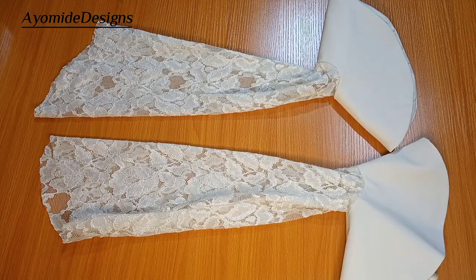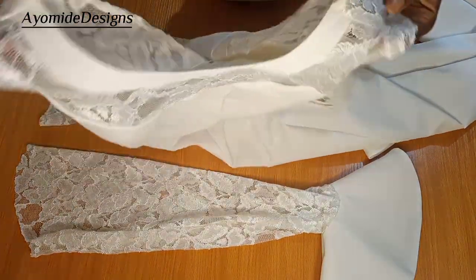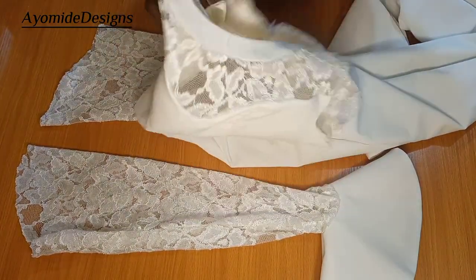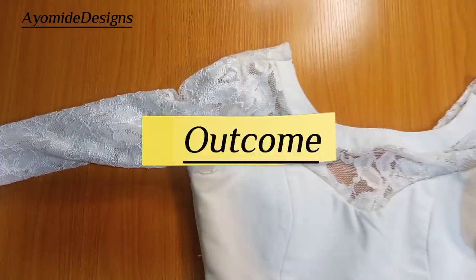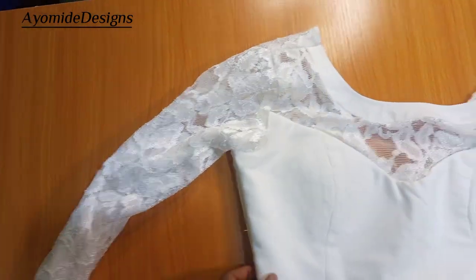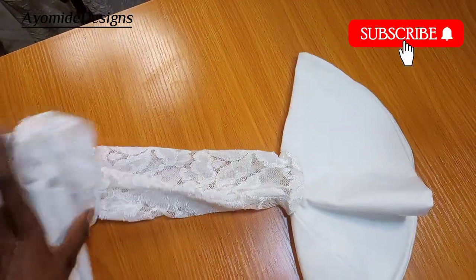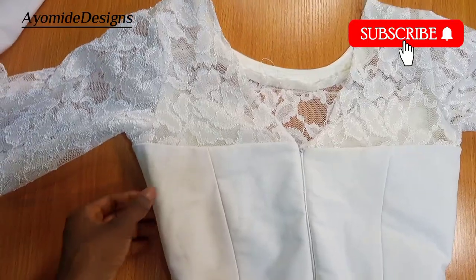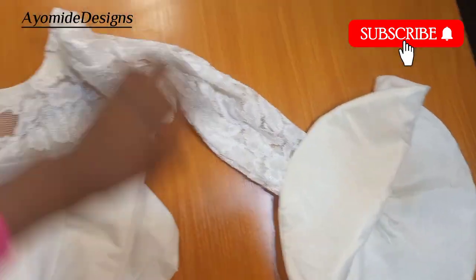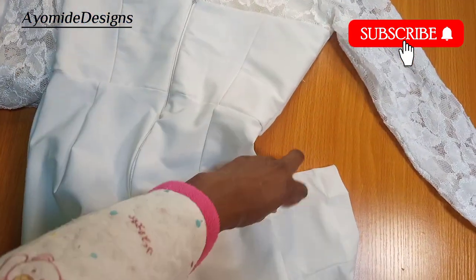I'm done working on both sleeves — this is the outcome. The next step is to join these to the main jumpsuit. Make sure the side seam of the sleeve matches up with the side seam of the jumpsuit. This is the outcome of the jumpsuit after fixing the sleeves on. If you found this tutorial helpful, kindly give it a thumbs up. If you haven't subscribed, please click the subscribe button below and turn on your notifications for more videos. Have a wonderful and blessed day, and stay safe!